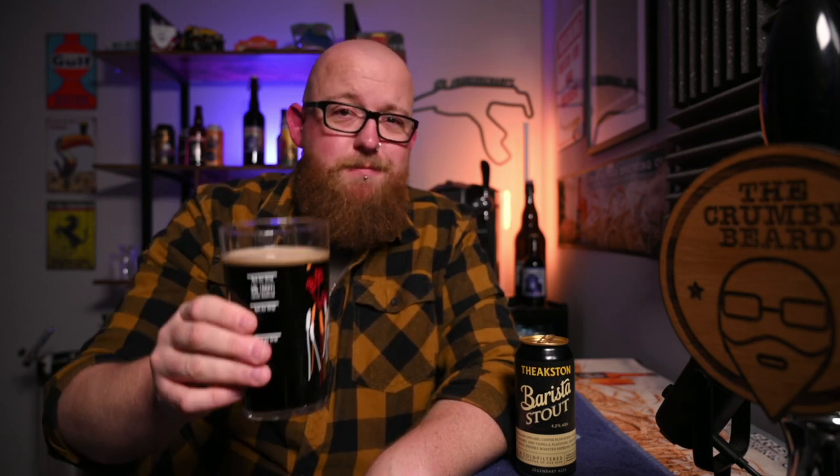Subtle, I think, is the standout character here. It's got that dark malt, a bit of light cream and crema coffee, and that's about it to be honest. It's not hugely present on the nose, but you can tell it's a coffee stout, and to be honest that's probably all that matters. Let's get into it — cheers.